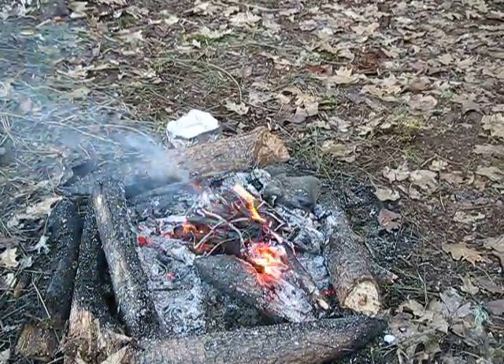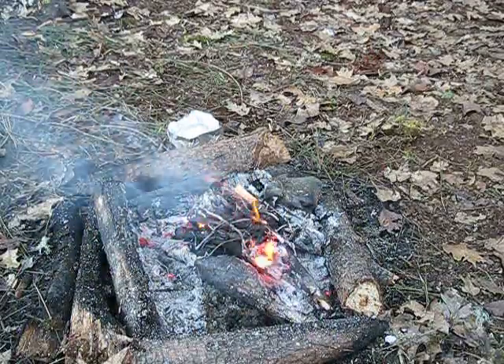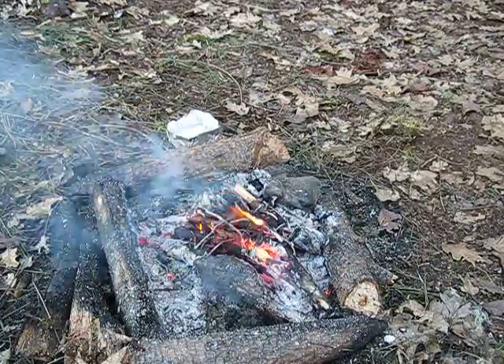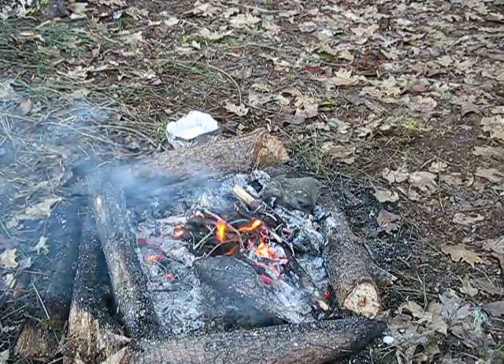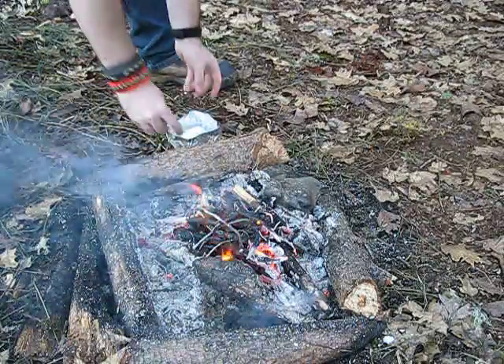Hi guys, John here at Common Sense Outdoors. So this is going to be kind of a part two — a different way of purifying water using aluminum foil. And before I get started on this other way, from the last part, if you just watched it, I really sold myself short and didn't give enough credit to this foil.